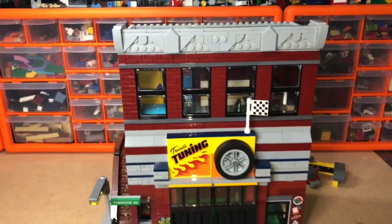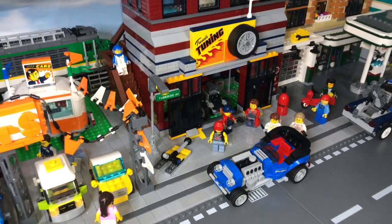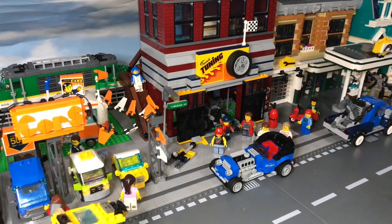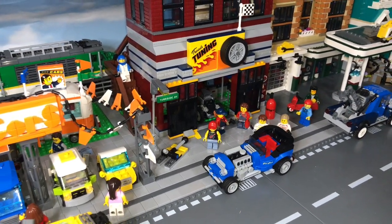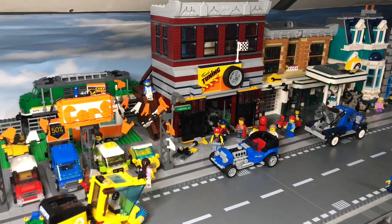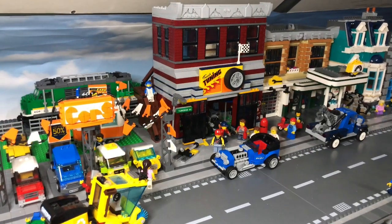So that's it — that's my tuning shop MOC. Let me just show you what it looks like in its location. This is its new home next to the garage. You've got the mechanics outside showing the hot rod that they've completed, and you can see the one they're still working on inside the garage. You've also got a little sneak peek of my showroom next door — there's no building there yet, I was just tinkering with a few ideas. I think that will look nice with the garage, then the tuner shop, and then the car showroom all next to each other.